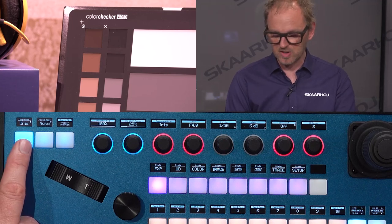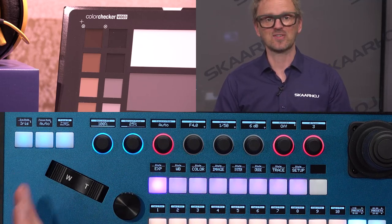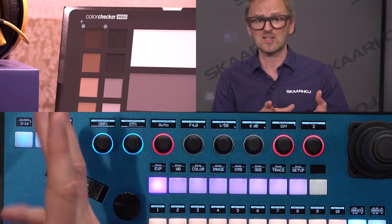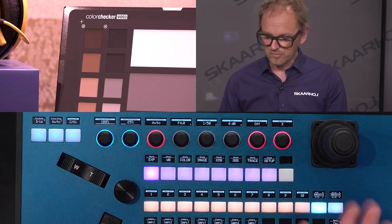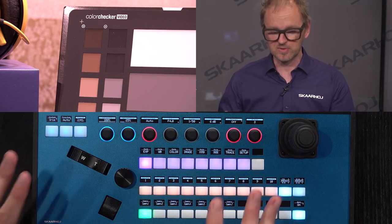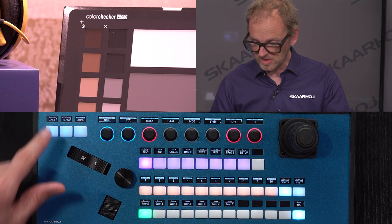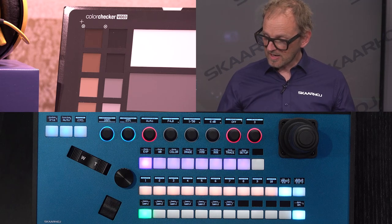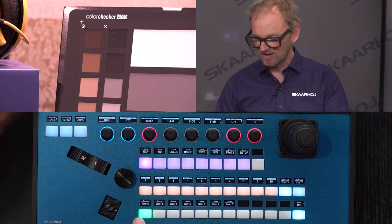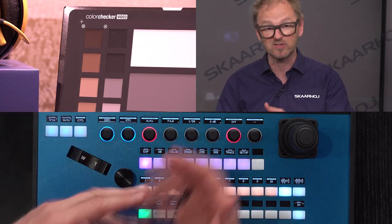We've mapped iris priority to a dedicated button for easy access — pressing it toggles iris priority on and off. This is typically how SkaHoy controllers can be customized to put the things you want at your fingertips. These are OLED displays above every button and knob, giving you the ability to change what those buttons and knobs do. The display reflects the setting you assign to that button. Camera selects are down here so if you have multiple cameras you can switch between them.